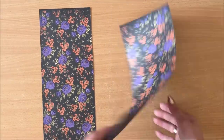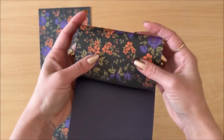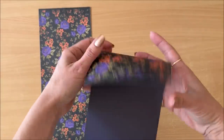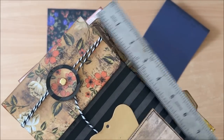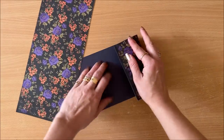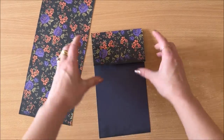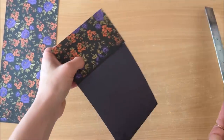Next I'm going to do the flap. I'm just going to determine where I want it. You can have a long one like this, or a really short one. My ones are all different — this one is three inches, this one's less than three inches. Just personal preference. I'm going to eyeball it and go with just under three inches. That seems to be the sweet spot.